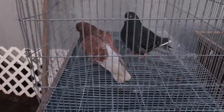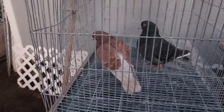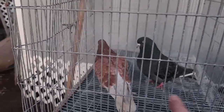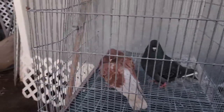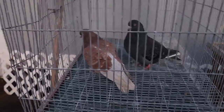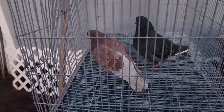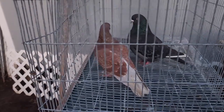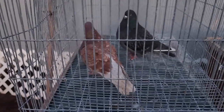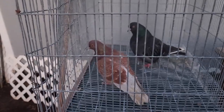Needless to say, this is a very simple mating. There are several different types of sex-linked matings, but this is the most common: blue cock to ash red hen to produce blue daughters and ash red sons. The great advantage is you can sex the offspring right in the nest once they start to feather. If you see a blue or black squab, it's a hen; if you see an ash red squab, it's a cock — time after time.